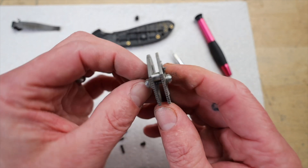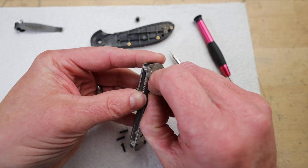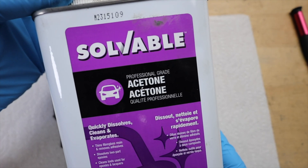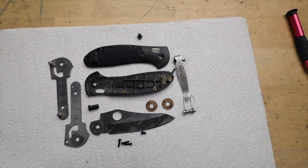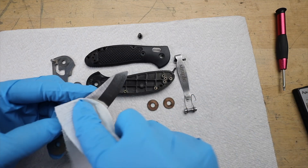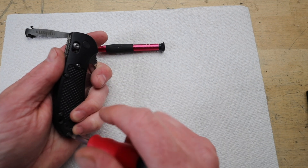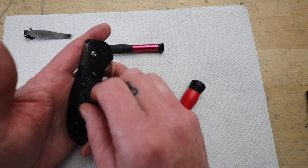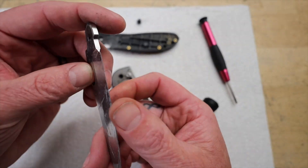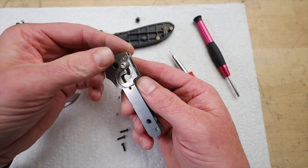He really breaks down the cleaning process in a way that's relatable and informative. He's using simple cleaning agents that most people have around the house — acetone, soap — you don't need anything special. And he is not afraid to get his hands dirty. He disassembles the entire knife, and while it looked kind of intimidating at first, he walks you through it step by step. He demystifies the process completely, even addressing the fear some people might have about messing things up — reassuring them it's way easier than it looks.